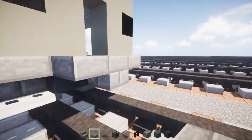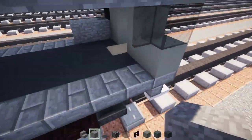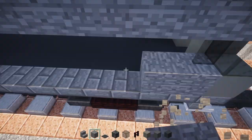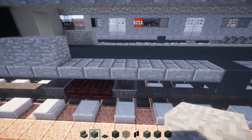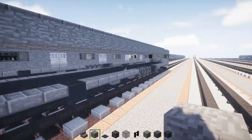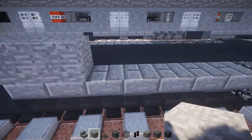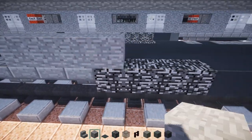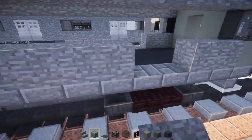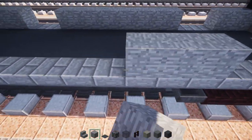Next, take stone and add two blocks to all the corners. Then go back to the front, skip two and add a stone block. We're going to make groups of seven, six, and seven — so one through seven, skip two, add six, skip two, then add seven. That should give you four pairs of doors. Go to the other side and copy it the same way.